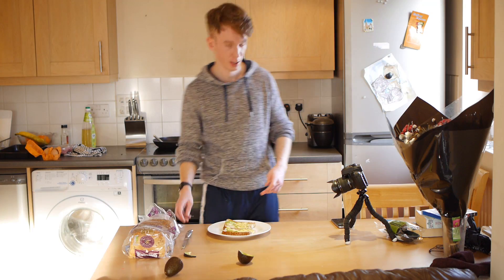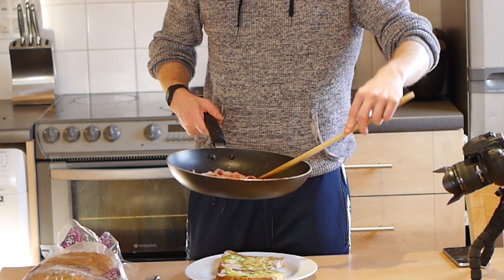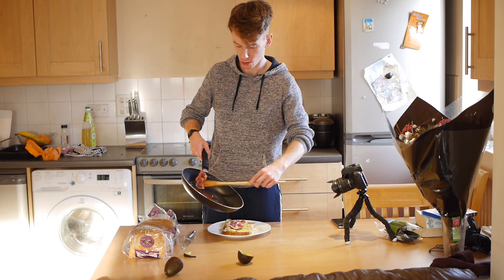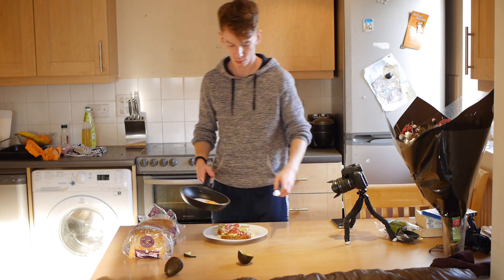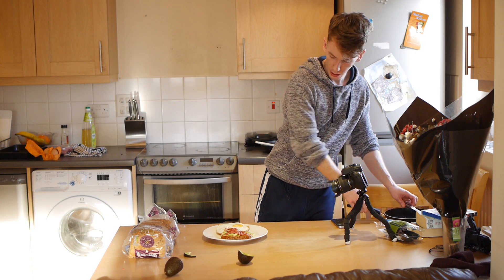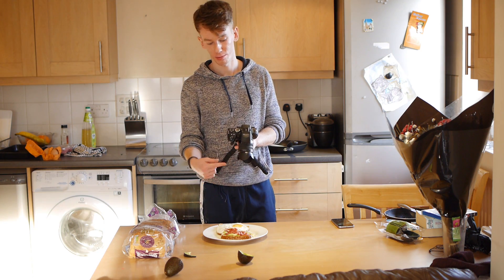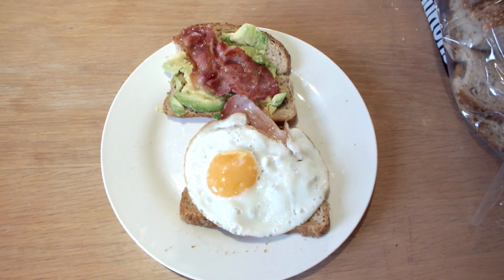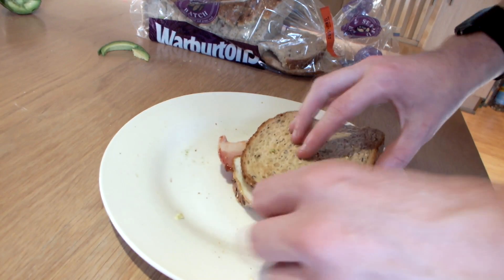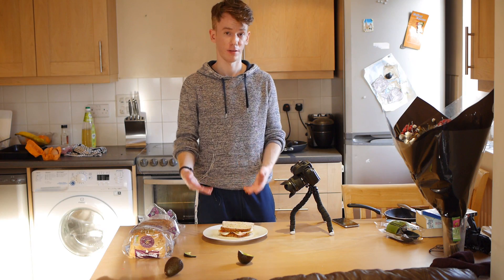Nobody's going to care in a minute because guess what — bacon and egg is coming! Bacon! I used to be obsessed with bacon. Don't use it as much now because I'm a bit of a health freak. Now I think that already looks fantastic. So that's literally it really. Obviously I'm going to put them together. Delicious. There we have it — a bacon, egg and avocado sandwich.